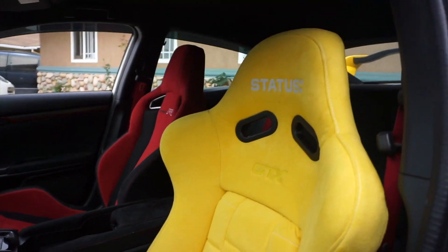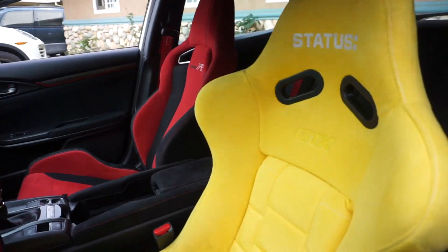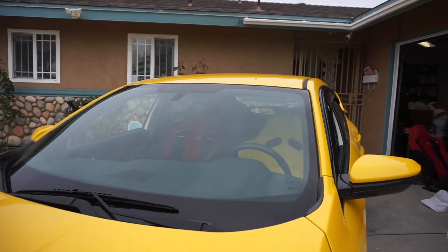So here it is — the Status seat in the car next to the stock Type R seat for the passenger. This is how it's going to look with the yellow. Yellow car, yellow seat — something like this, guys. Next to the red.